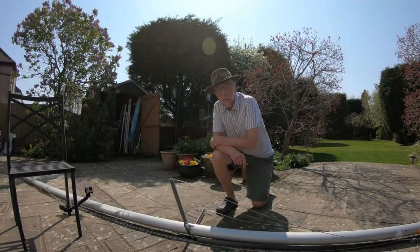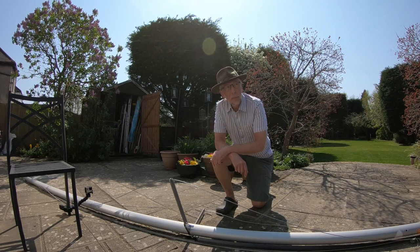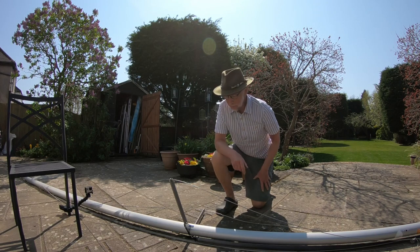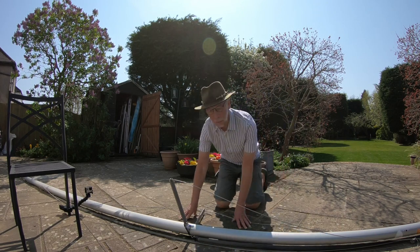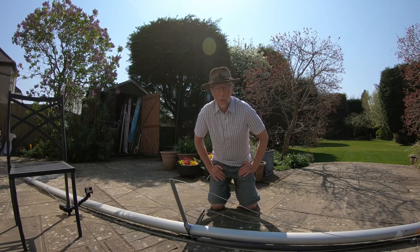Here we are, sunny day, Easter Saturday, not much wind, no sailing, and we're locked down so everybody's at home. But I thought I just want to do something with my boat, and one thing I thought about was maybe having a look at the rig - and one part of the rig that I find a little bit confusing to be honest.